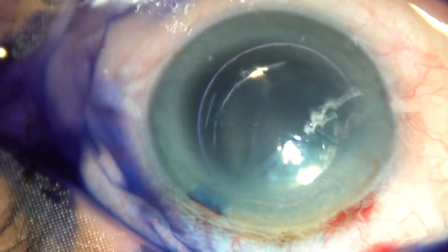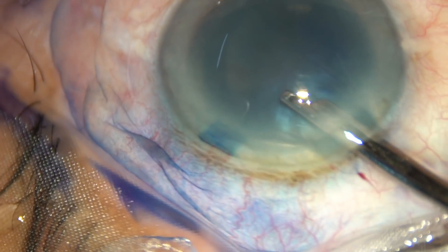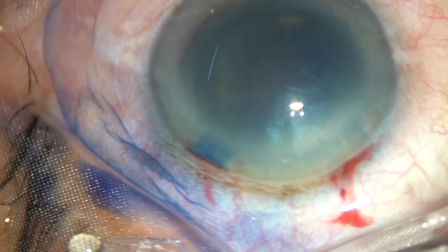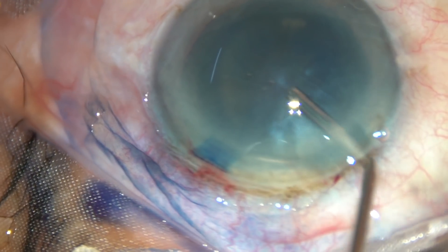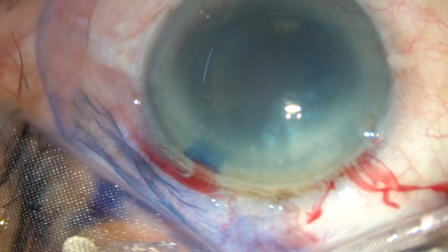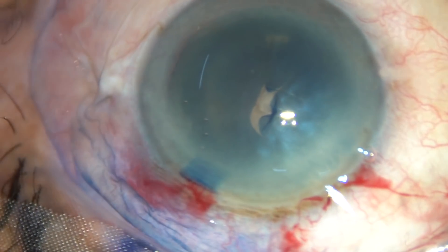Now the dye is washed out and then viscoelastic substance is injected into the anterior chamber. The anterior chamber is filled up with this viscoelastic substance, and now this is capsulorhexis — the anterior capsule has been incised.